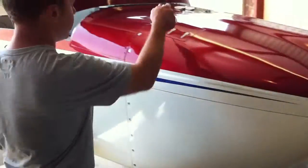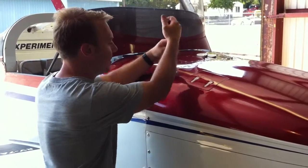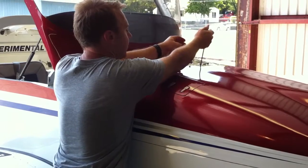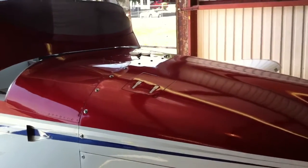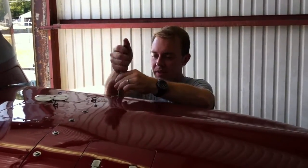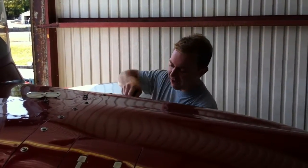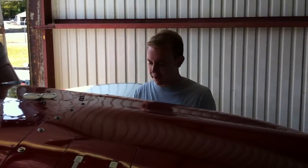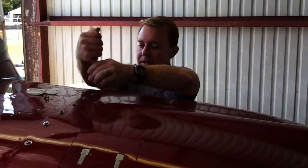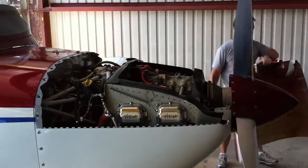Now it's time to loosen all the cam locks on the top half. Vans originally used a pin to hold this in place as well, but this is so much easier and faster to just pop the top half of the cowl off. After we have the top off, we'll remove some screws on the bottom half and remove it. The top half comes off just like this, and then you can see my IO 360.